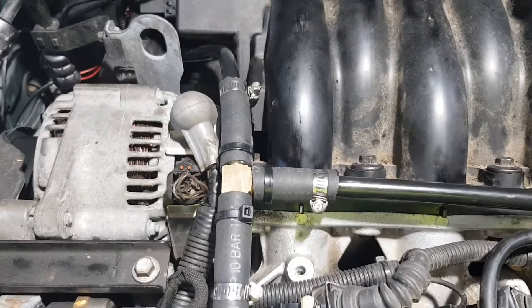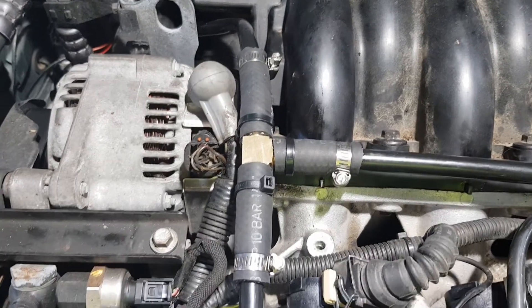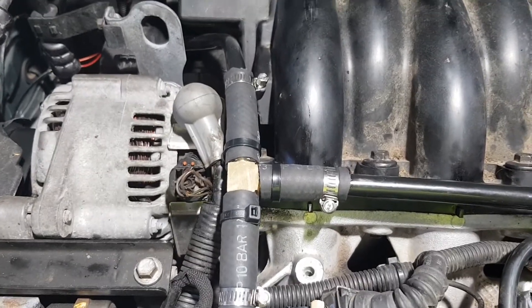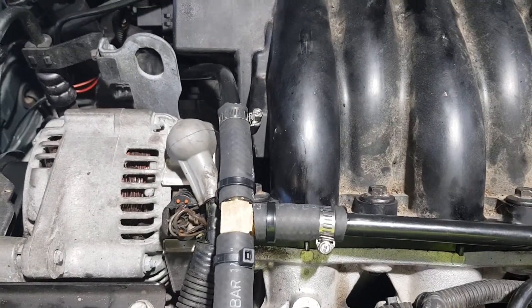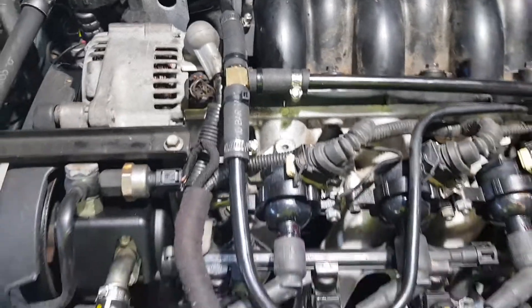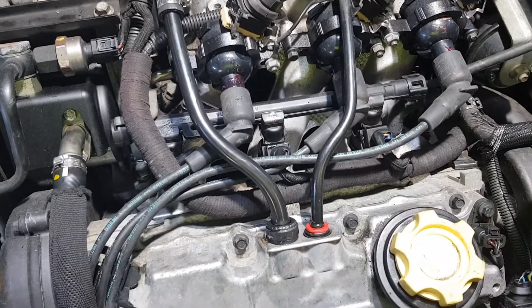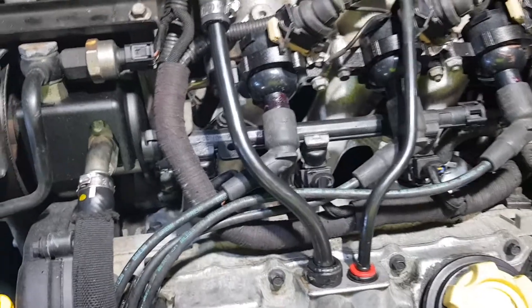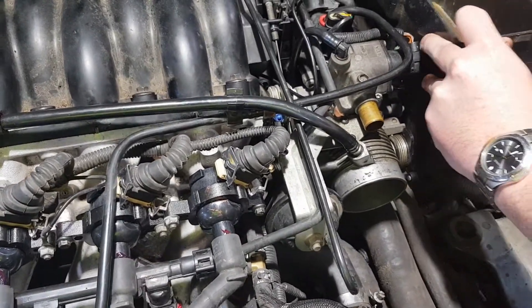We've made up this little adaptation here — it's a brass tee piece and a couple of bits of radiator or heater hose, and some Jubilee clamps. Works like an absolute treat. These are now going into their little holes beautifully, and all should be sweet.